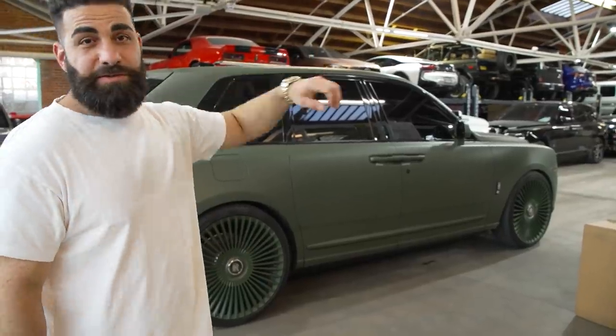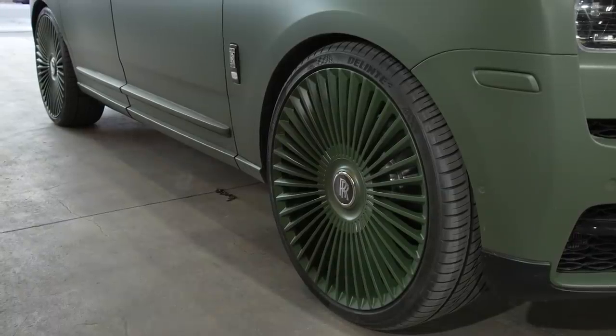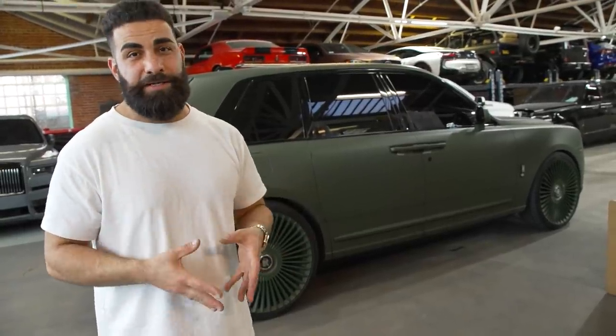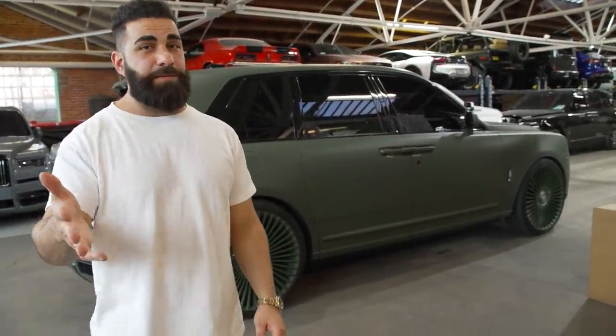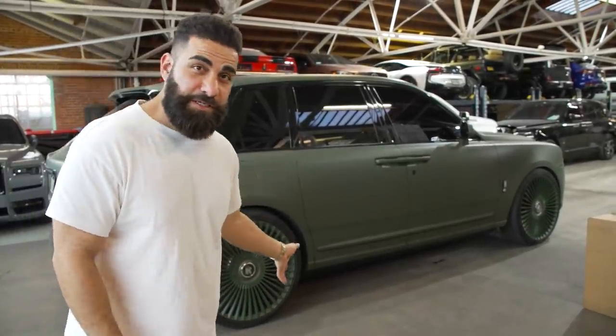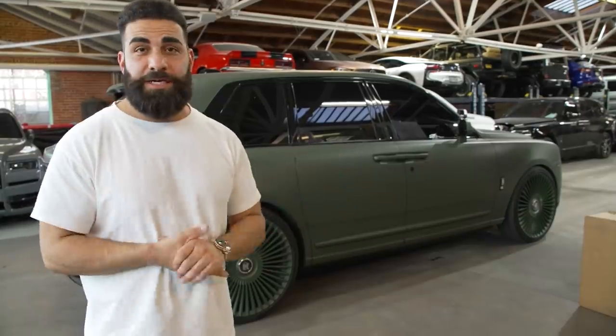There's a black badge Cullinan over there that we're also doing a blackout and wheels on. We're doing a lot of Cullinans again. We're also gearing up to release the 1016 Industries wide body Cullinan kit — that's arriving shortly. We're going to be doing the first one and many, many more after that. This car is hard to believe — they're over half a million dollars now on the secondhand used market. Really crazy times, guys.